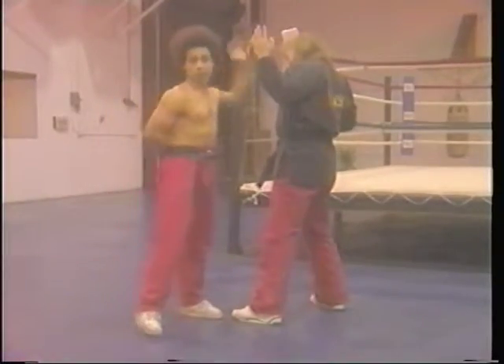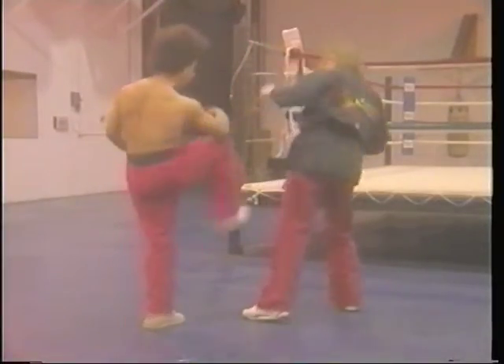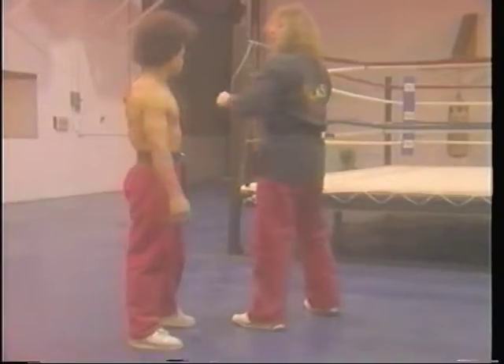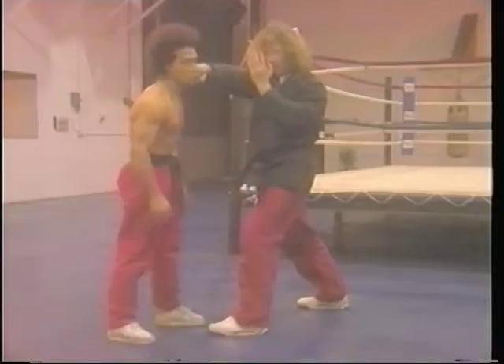Just to show you how it works with the head movement, I'm going to go with a crossing camp. Here, and boom.